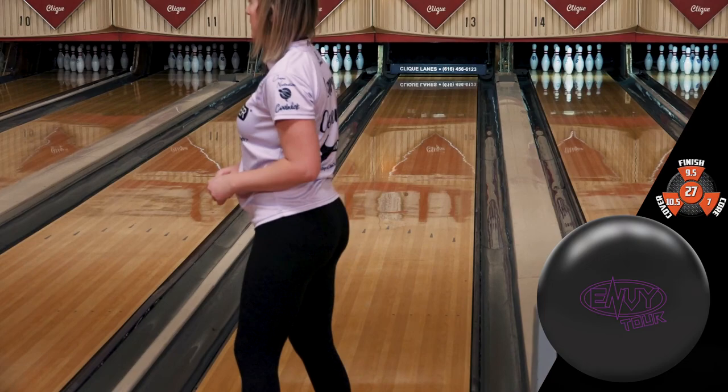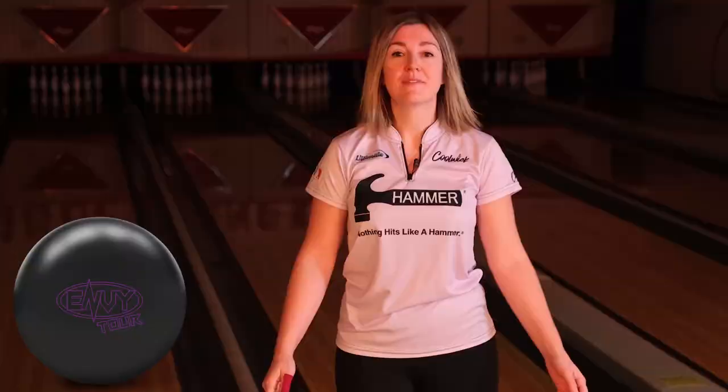This ball is solid black with purple logos. It's going to look awesome going down the lane. And who doesn't love a black ball?